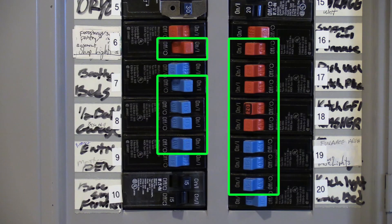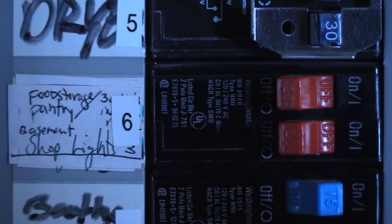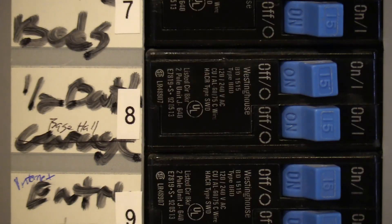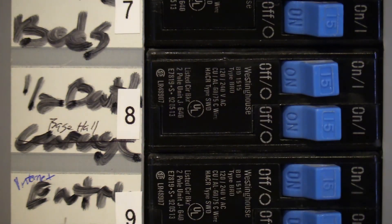If you've turned off the circuits near that room and the BV reading is still too high, you will need to identify any hidden circuits that may be affecting it. Go through the rest of the circuits in the breaker box and turn them off one at a time. Be sure not to accidentally turn off essential circuits for things like your furnace, air conditioning, refrigerator, or freezer.